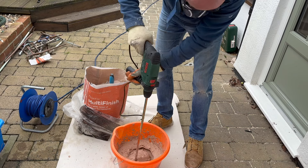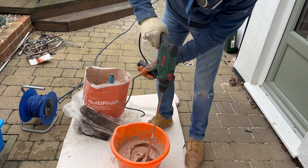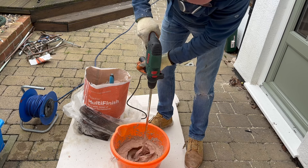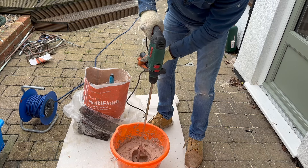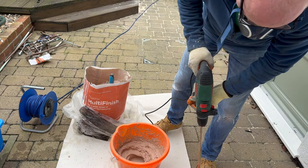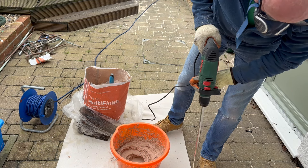I used a multi-finish plaster. The reason being is when I went to the builders merchants to buy it, there was a professional plasterer in the shop at the time. I said to him, what do you recommend? When I told him I was using it on plasterboard, he said you should really use a specific plasterboard plaster, but for a novice you'll struggle because it goes off too quickly. So he suggested that I use multi-finish. I took his advice and went with it.